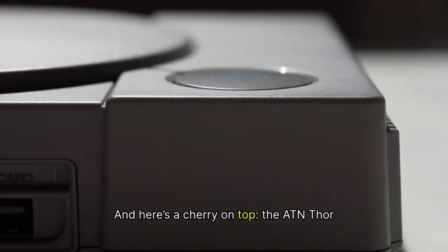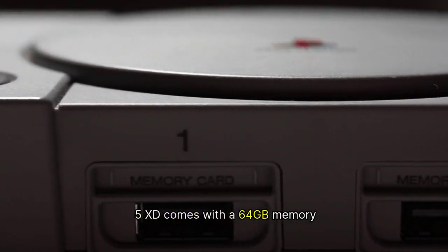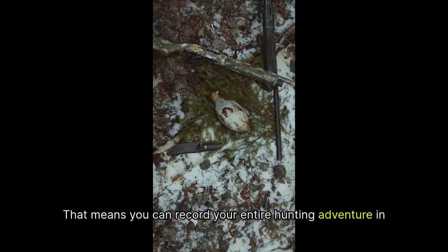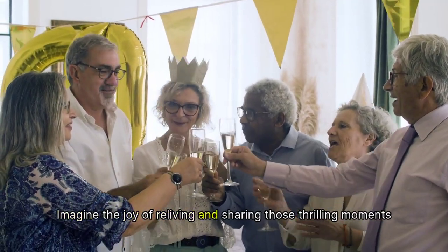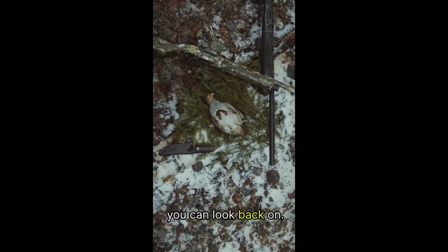And here's a cherry on top: the ATN Thor 5 XD comes with a 64GB memory card, meaning you can record your entire hunting adventure in full HD. Imagine the joy of reliving and sharing those thrilling moments with friends and family. It's not just about the hunt — it's about creating memories you can look back on.